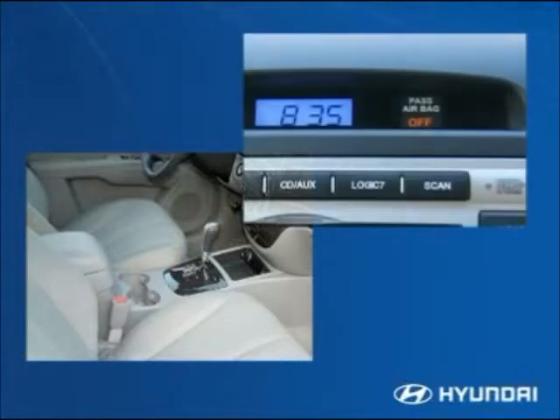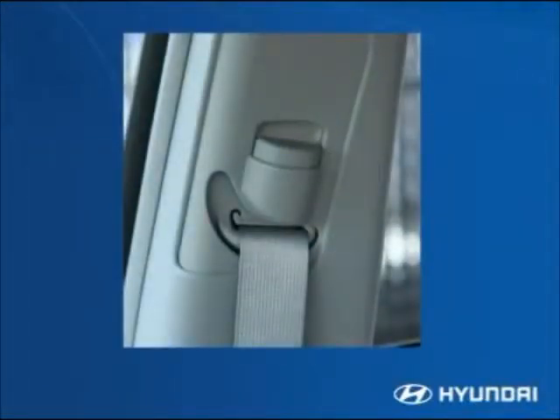Front seat active head restraints and an occupant classification system evaluate the weight and position of the front passenger seat occupant to determine whether or not to deploy the passenger airbag. Hyundai and the federal government strongly recommend placing child safety seats and children 12 and under in the rear seat. The front seat belts have shoulder height adjustments for a more comfortable, secure fit, and pretensioners with load limiters.